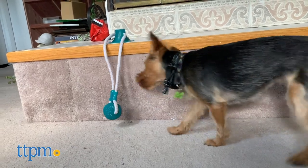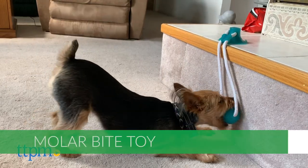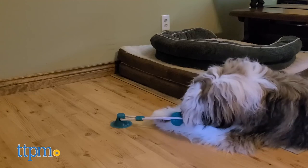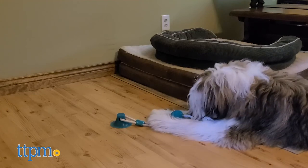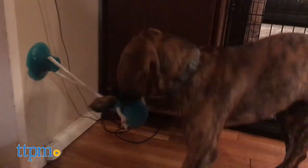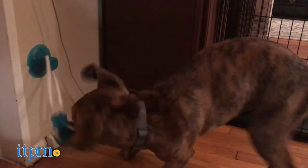First up we have the Muller bite toy from Charminer, which you can find on Amazon. There's a soft textured rubber ball on one end of the rope for your dog to chew on. On the other end there's a suction cup that you can press onto a smooth surface to keep it in place while your pet tugs on the ball. We like the idea that you can just stick this somewhere and it'll keep your dog occupied for a little while while you work from home or go run errands.